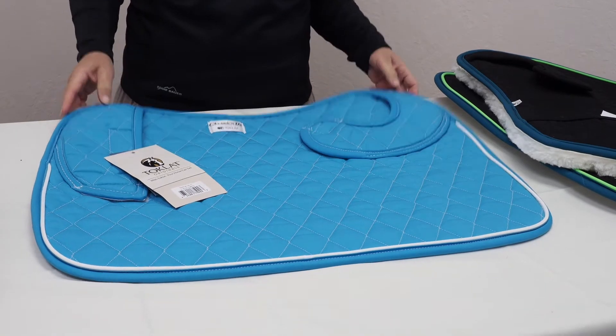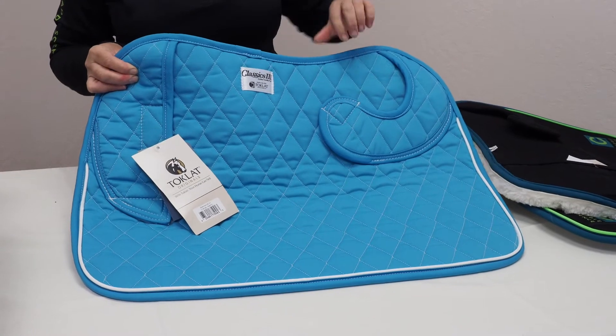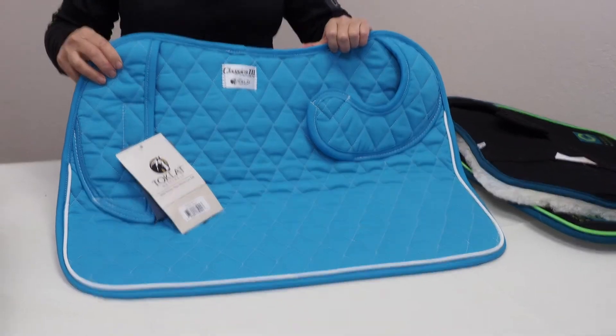Here's another pad, also made by Toklat. I've chosen to show you this pad for a couple of reasons. It's a different quilt — it's got a larger diamond pattern than the ones I just showed you. It's a custom pad that can come in a variety of colors, piping, and trim to match your farm colors or your mood.